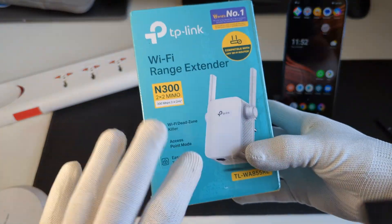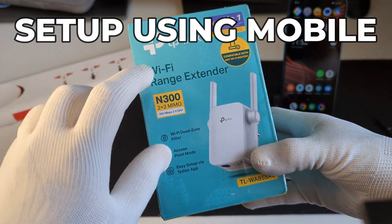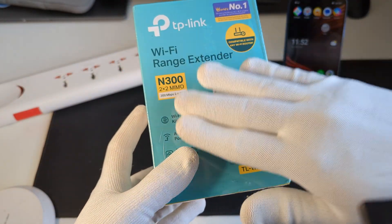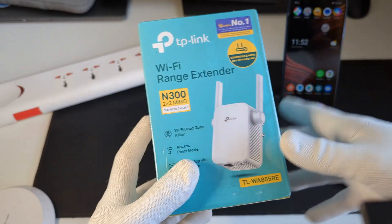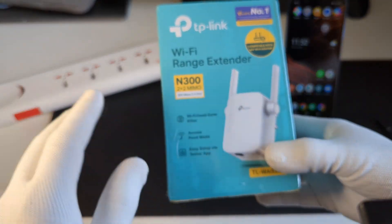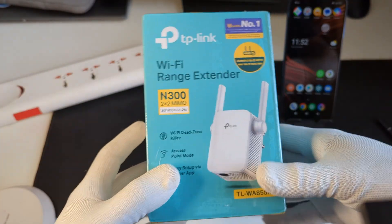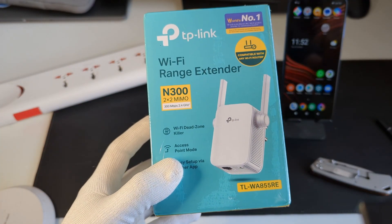Hey, what's up everyone. In this video I'm going to show you how to set up the TP-Link Wi-Fi range extender using a mobile. The model I've got here is the N300, which supports a lot of routers, and it also supports the free routers that are provided by many internet service providers in India.